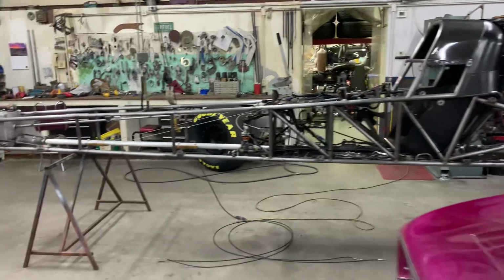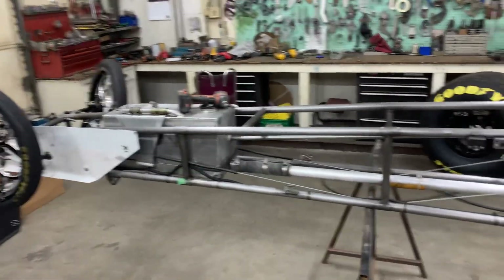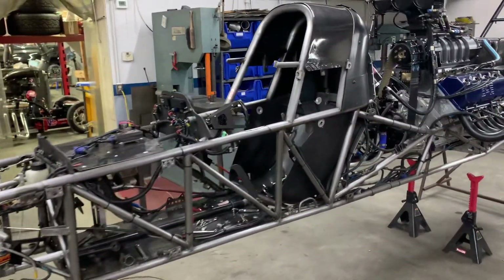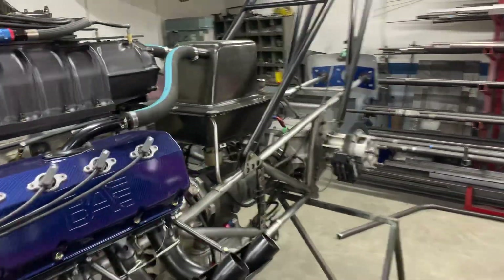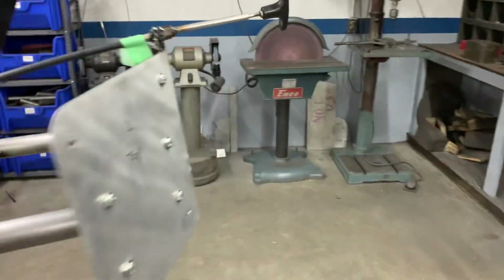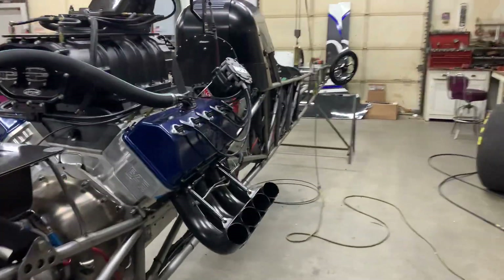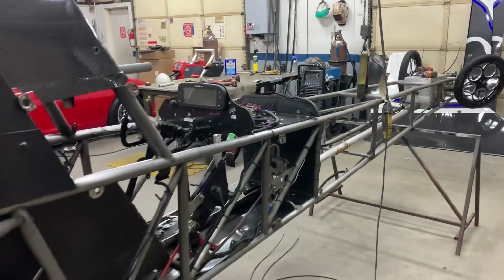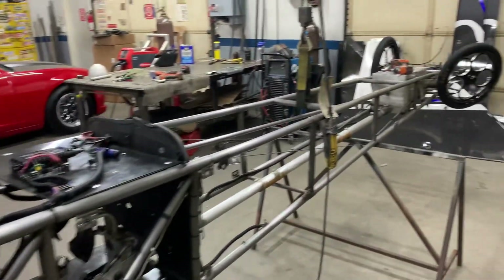Over here on the top dragster, this came in just to get some updates — basically go over the chassis, make sure everything will cert, change a few tabs, and add a few things for the customer. We're going to end up with new chute packs and some miscellaneous tabs and items that the customer wants to have done. Just a small punch list on this. Hopefully in the next two weeks we'll get this car knocked out and back to the customer.